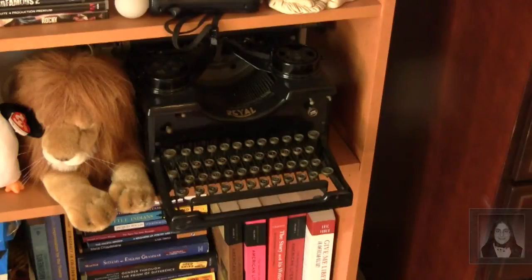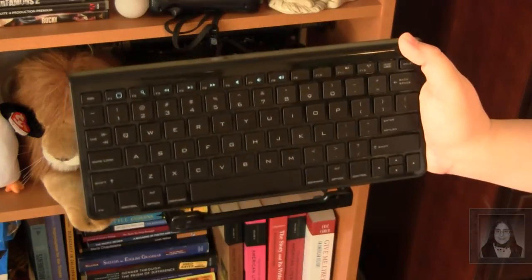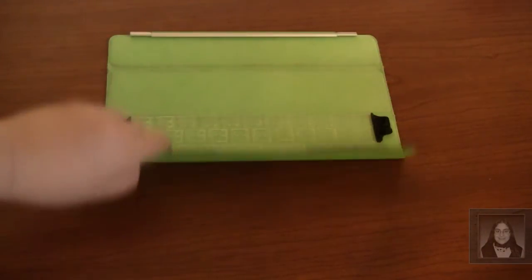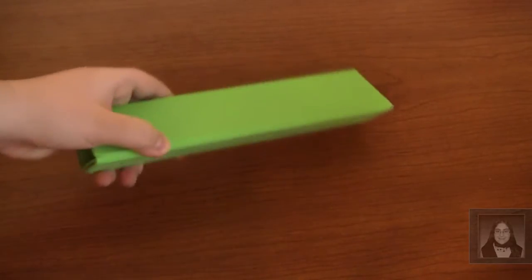TouchFire's main purpose is to help you replace a traditional keyboard with a more green solution that does not use any of your iPad's battery. What initially pleased me about the TouchFire is the fact that it stores nicely not only in its carrying case, but also neatly tucks away in the iPad's smart cover.